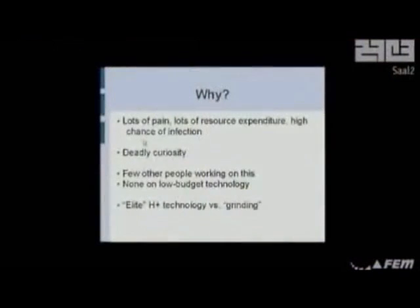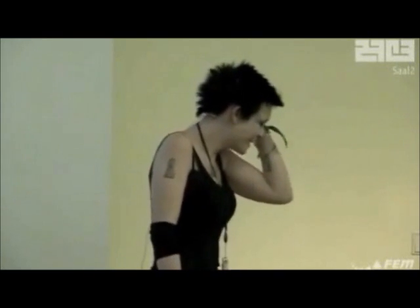Why? Basically it's just curiosity — curiosity that's probably going to kill me one day, because I've sent myself to the hospital a couple times. There's not many other people working on this, so if I don't do it, chances are it won't actually get done. I'm hoping this will inspire some of you to do things. They call it grinding, rather than actual transhumanist technology, because most transhumanist technology is reserved to laboratories for very rich people. This pisses me off a lot. All I want is something interesting that extends your sensory perception that you guys can do — something that normal people on a normal person's budget can follow along with.